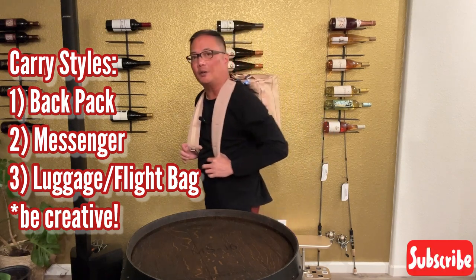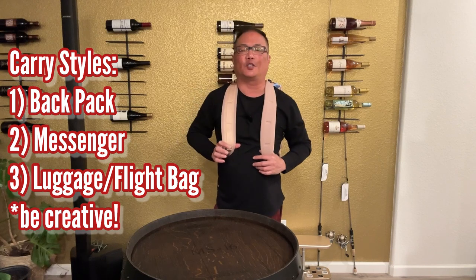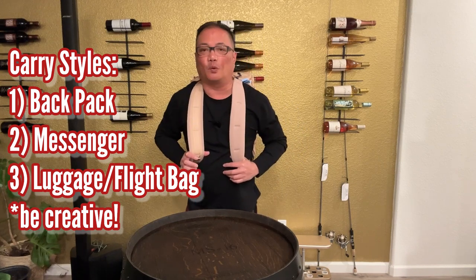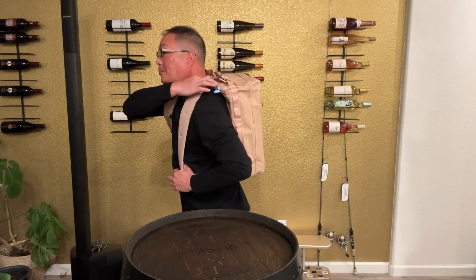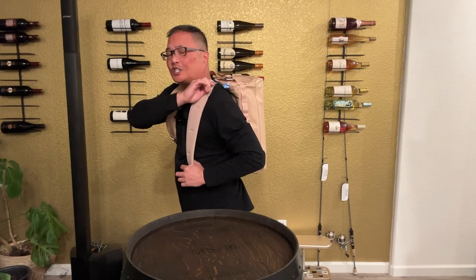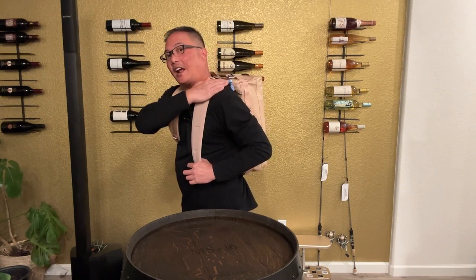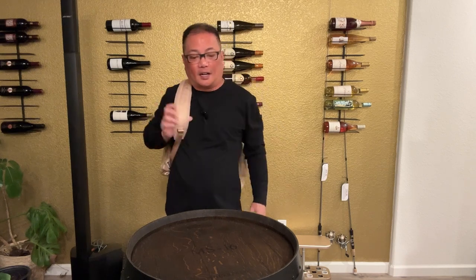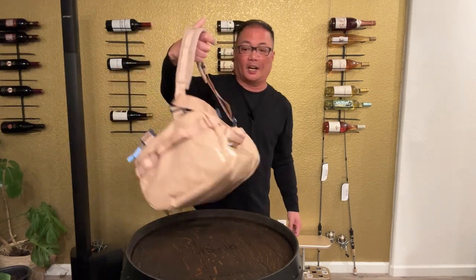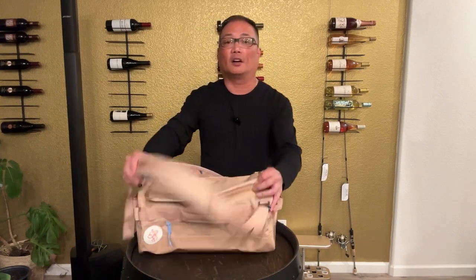I saw a video that said it wasn't a great backpack — listen, there's a way to configure a backpack. Number one is to make sure you strap it all the way up to the top, give it about an inch to an inch and a half depending on your height and width, to make sure the strap sits on your shoulders properly. I was in the military and we learned how to pack — rolling clothes, especially in a 32-liter bag.